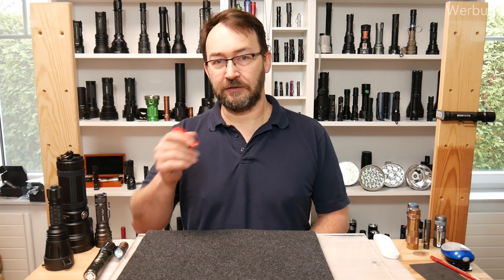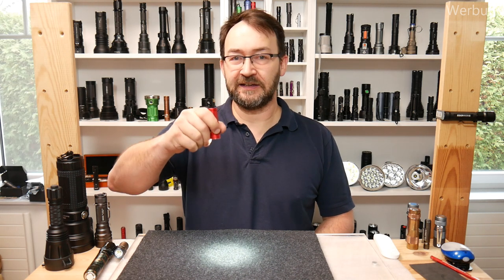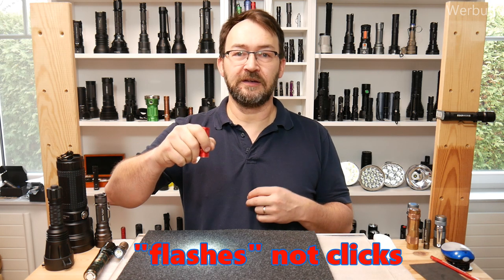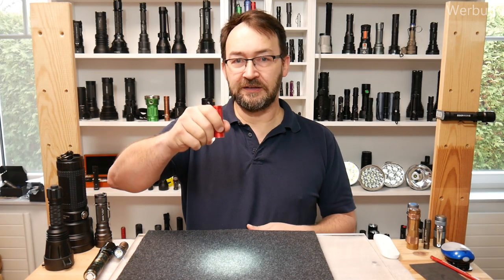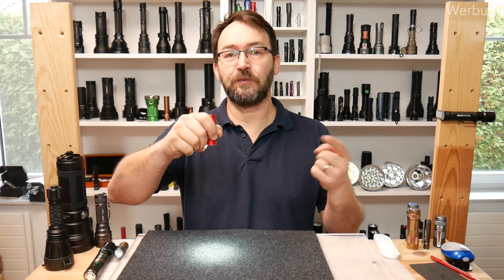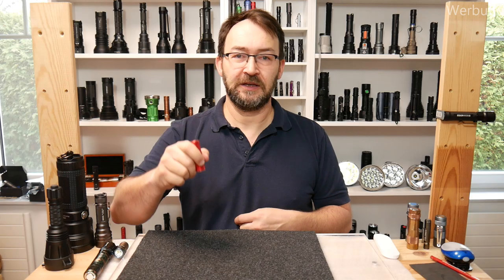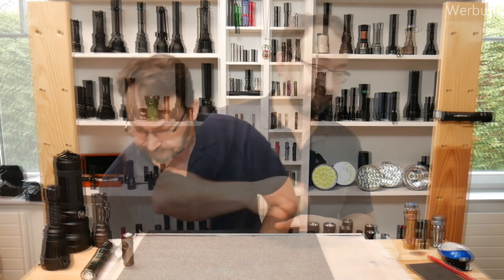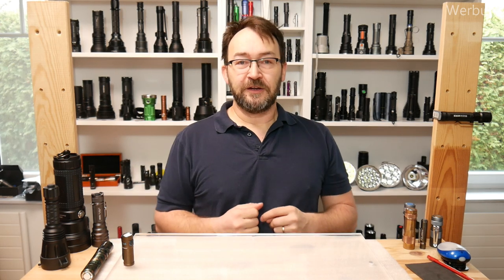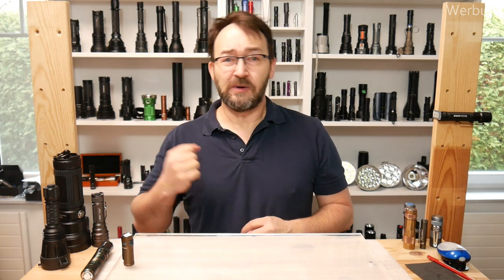I forgot to mention a feature of the user interface: there is a built-in switch-off timer. You can set a three-minute or nine-minute timer and the flashlight turns off by itself. When it's on, click and hold — two flashes indicate the nine-minute timer, one flash indicates it will switch off in three minutes. Nice feature.